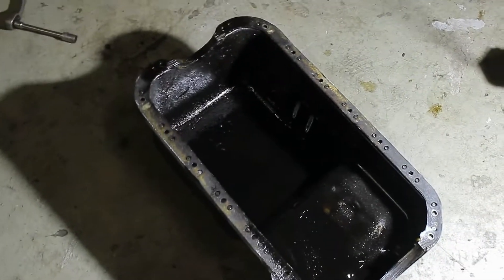Hey guys, what's up — Ruben here from the Midnight Garage. Today I'm going to swap a standard sump for a baffled one. I told a couple of my friends about it and it turned out that a lot of people are actually not aware of sump baffles and what their advantages are. So today I figured it might be a good idea to show you guys what a baffled sump is, how they work, and why you should get one.